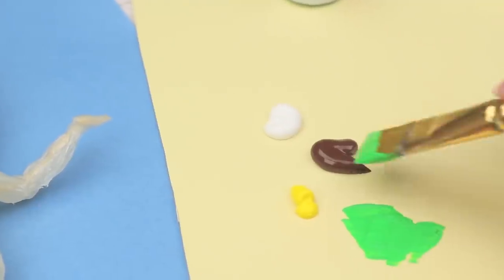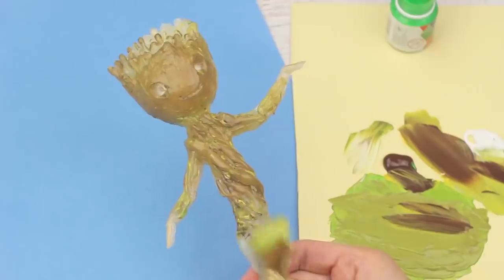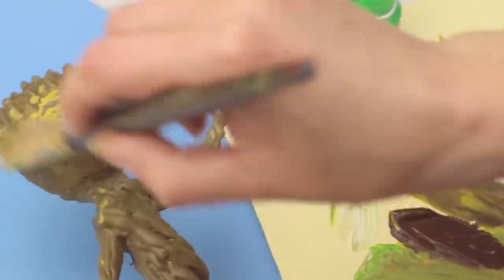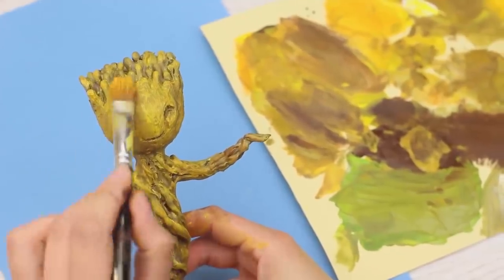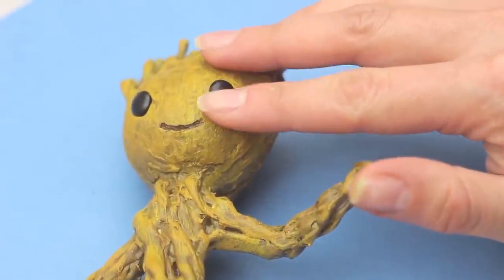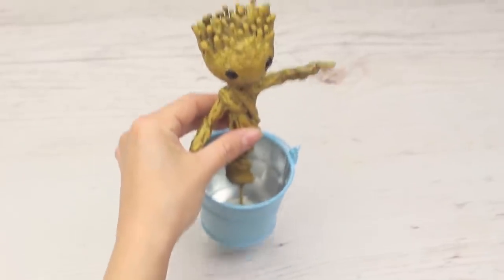Paint the baby — mix green, brown, yellow, and white acrylic paints to get an olive color. Paint Groot, adding a bit of brown and making it lighter with yellow. Don't try to make a smooth color — mix the paints and apply short strokes following the spiral pattern. Add more yellow and paint the hair, making it lighter while leaving dark pits and hollows to emphasize the wood texture. Apply a finishing coat using a dry brush with a bit of yellow, then add the black eyes. Hot glue the dancing figure to the pail bottom — it holds perfectly. We can pour in the filler.